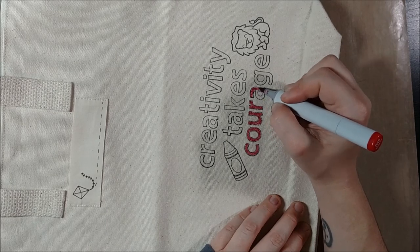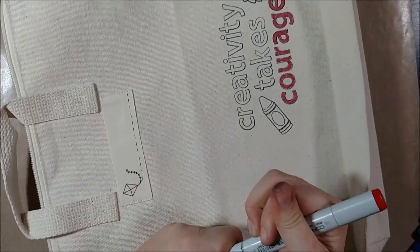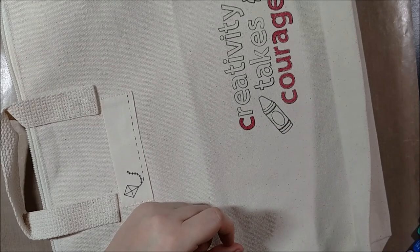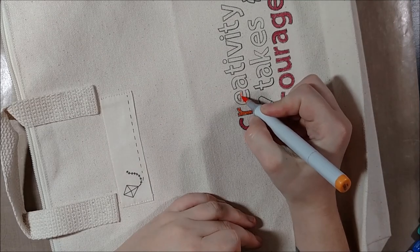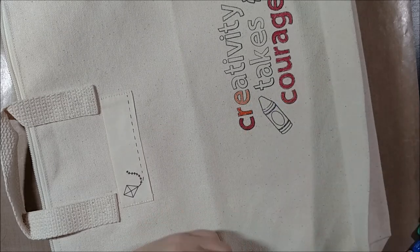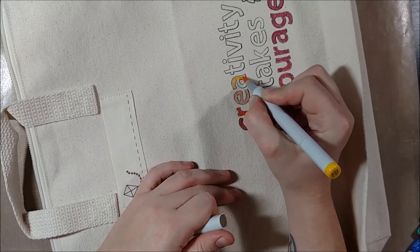I am using Copic markers, which are alcohol-based markers. Normally they look really excellent with shading and you can get a lot of depth and dimension. But in this case I'm not using them that way because they are going to absorb into the fabric and they're not going to blend as much as they do on paper. They are meant to work on cardstock and paper mostly, but they are good for fabric because they're a permanent ink. So I'm not going to do any blending — just solid coloring.